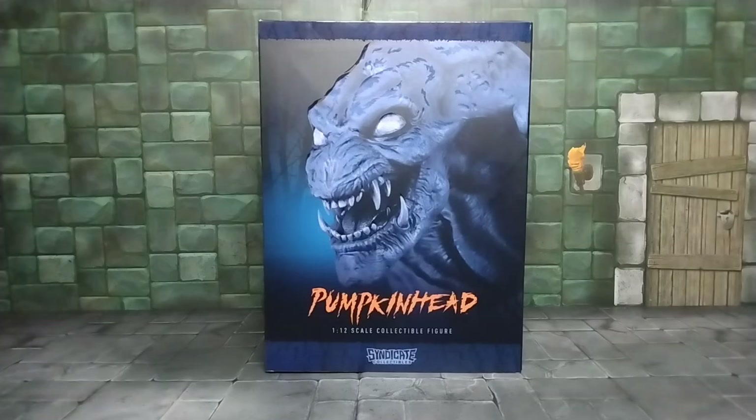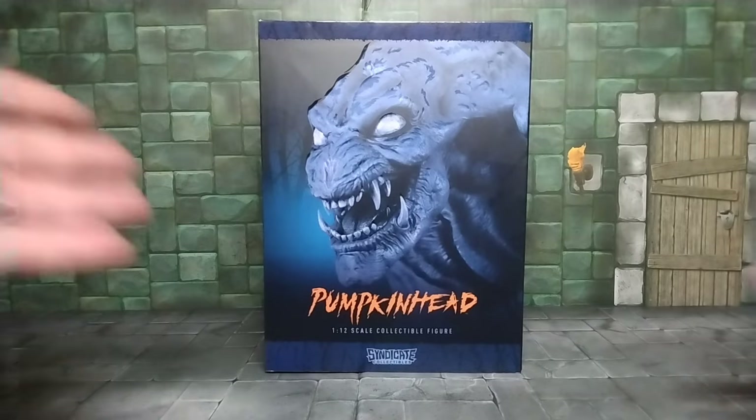What up everyone, it's the Evil Collector back at you with another action figure review. Today's review is the Syndicate Collectibles Pumpkinhead 1/12 scale figure, which I'm so happy to finally have. I ordered it back in August and they took forever with delays, but they finally showed up this week.